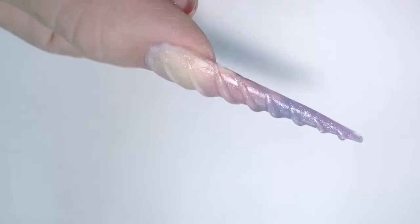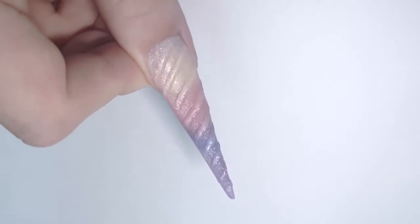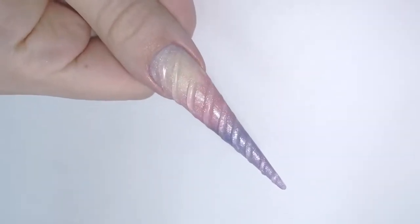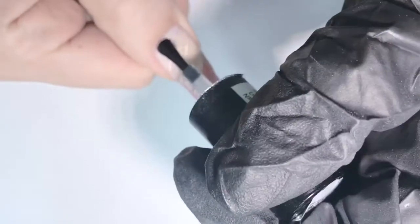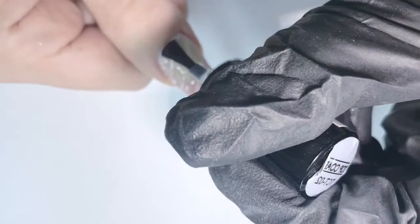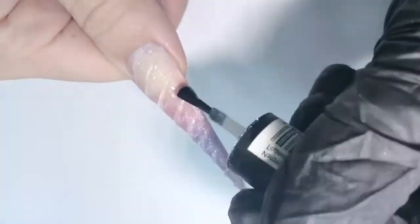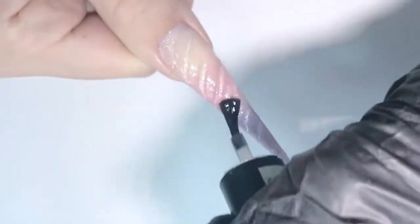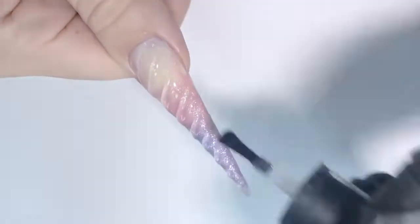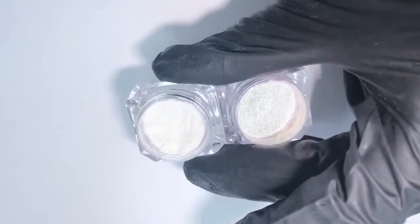Let me show you how my ridges look. It's always up to you — you can make another layer if you want them to get even higher — but I decided that it's pretty enough. Now I'm applying a no-cleanse gel top coat. It's pretty tricky to apply it over the ridges, so make sure you cover the entire surface. Then I need to cure it about 40 seconds in an LED lamp.